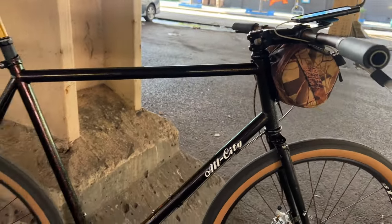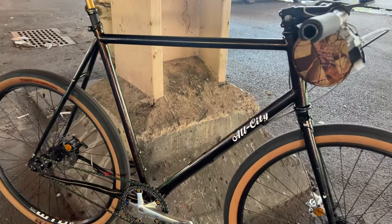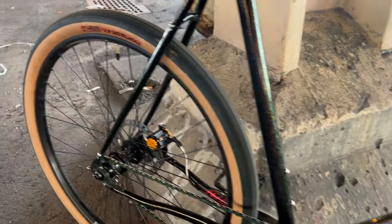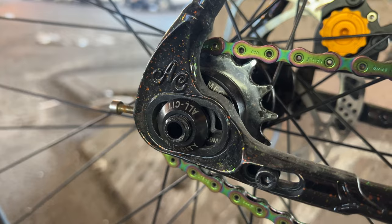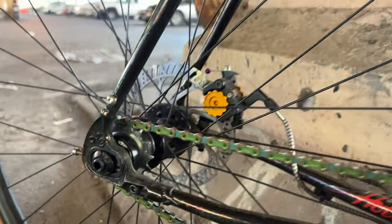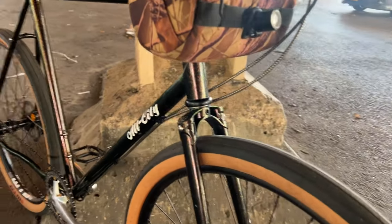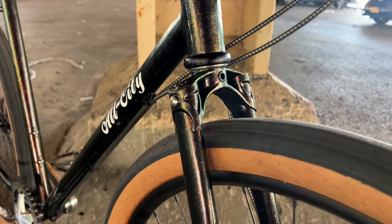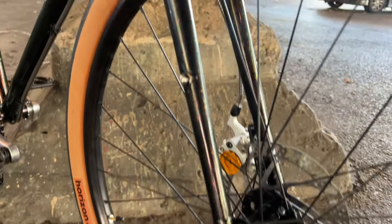Currently I have the All City March set up as a single speed with their proprietary dropouts. I'm rocking the All City 4, but currently waiting on a Wound Up that I ordered last December, so hopefully it'll show up soon.